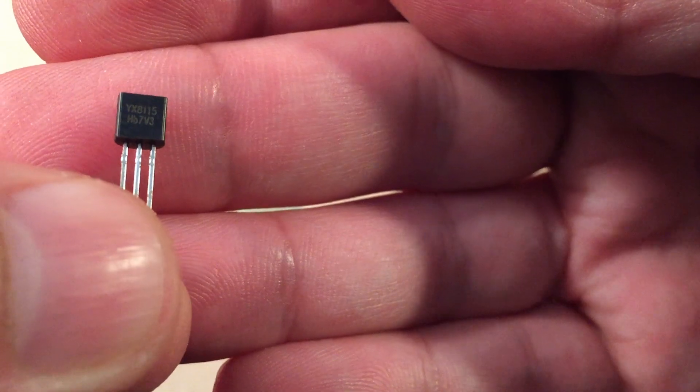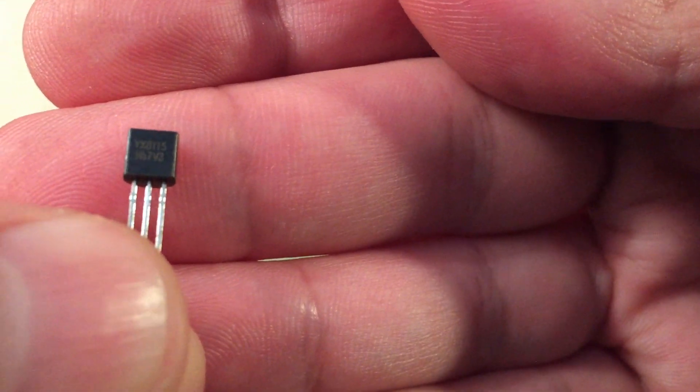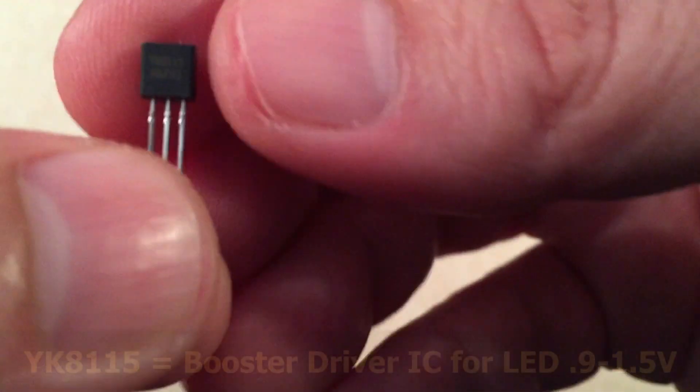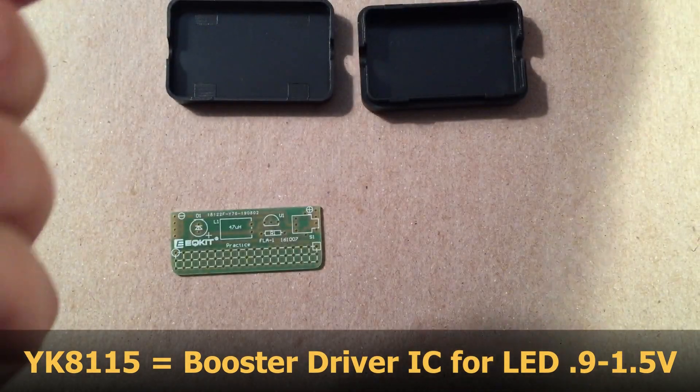We got a transistor. Let's see if we can zoom in on it. I think it says YX8115. I'm not sure what that is, but if I do I'll pop up some information on that transistor. I think it's a basic one though.